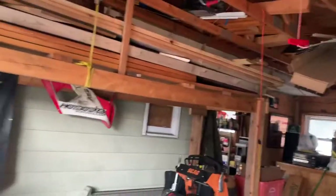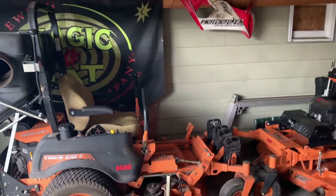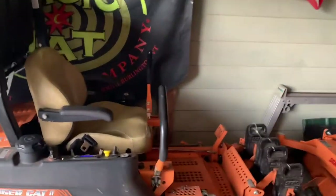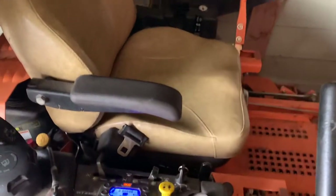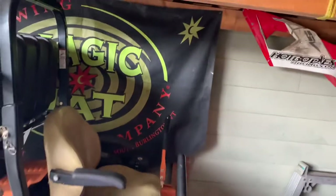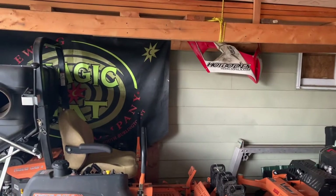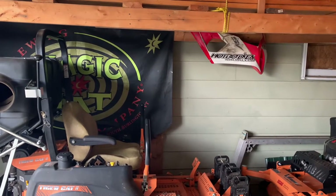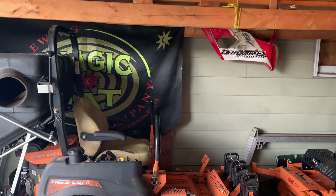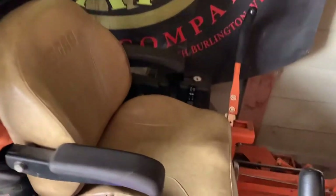I just started this with the battery and it started up first start of the year. I've never had it start like this before. I don't know if it's just got to get itself cleared out. I'm going to let it run and see if it kind of cleans itself up — it's starting to run a little better here and there.